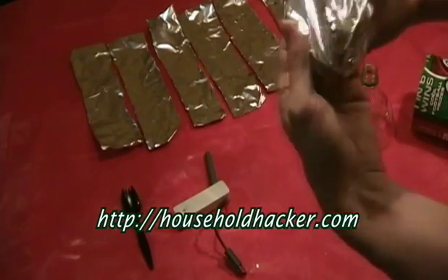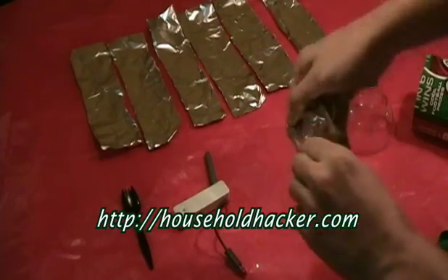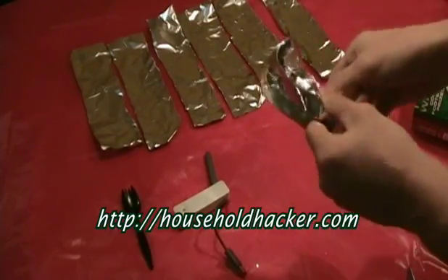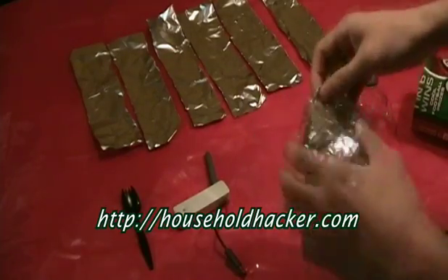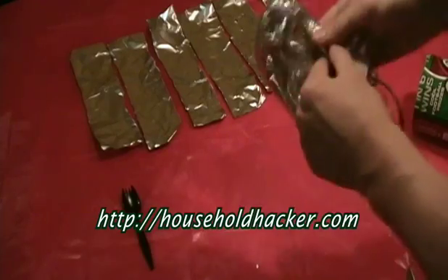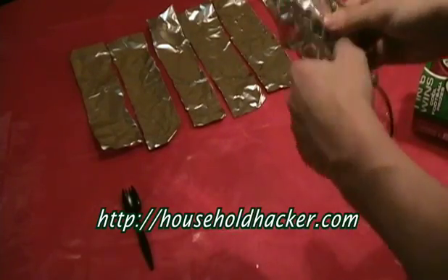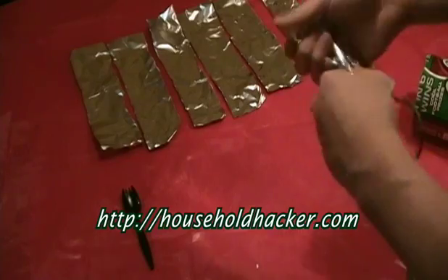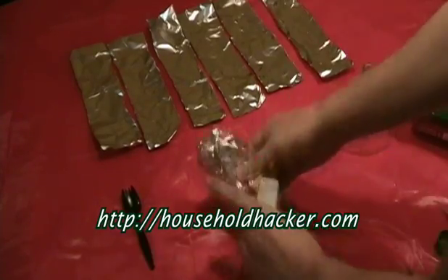The first thing you'll have to do is take your bag of chips and flip it inside out so the foil is facing outside. Then after that's done, take your Xbox adapter antenna and wrap the foil bag around the antenna.